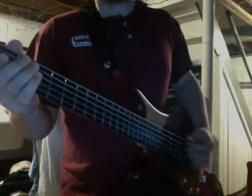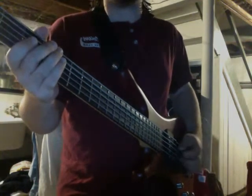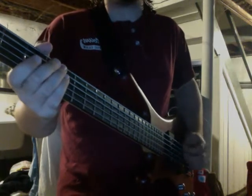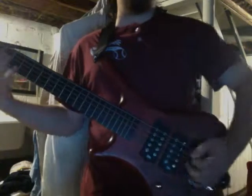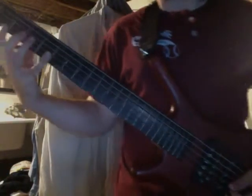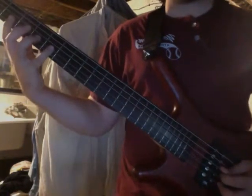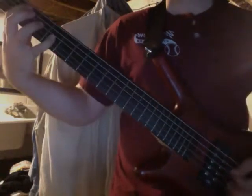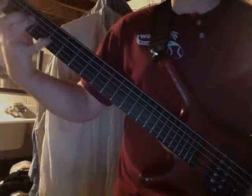Work on down picking so that you can get a nice even tone, but don't neglect alternate picking. Because if you're going to play Kick Out the Jams like I'm going to show you, you're going to need that one fill with a nice, good alternate picking pattern. Till next time.